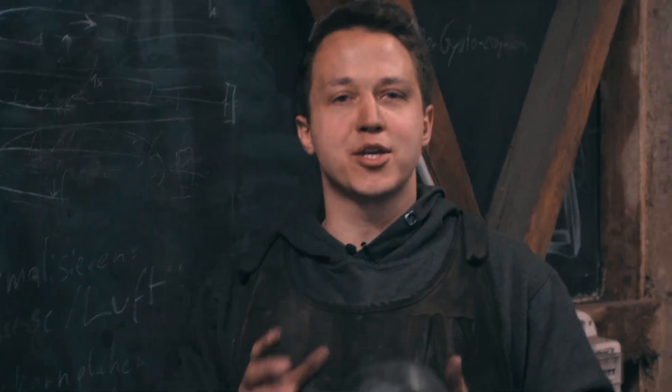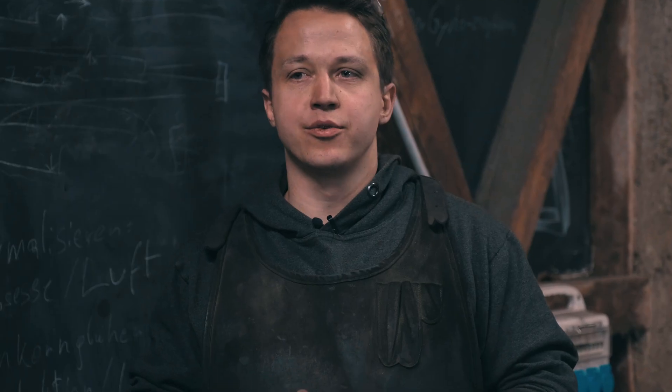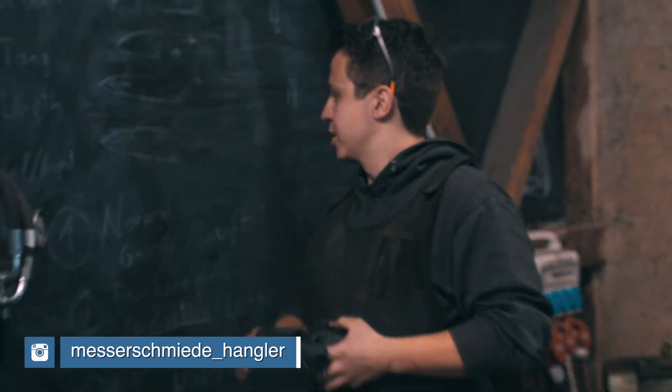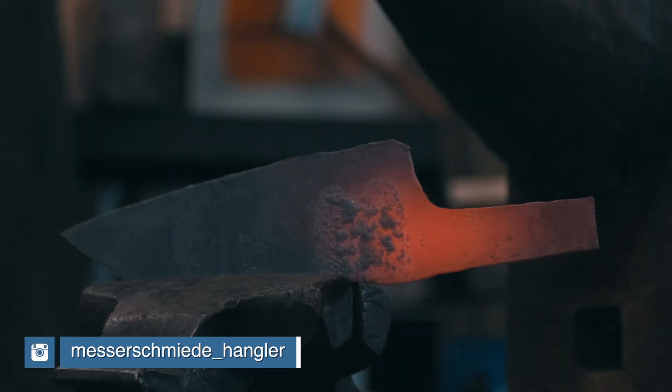After the forging, you want to make sure that your grain structure and your metal are in the best condition for grinding, heat treating, and for giving you good toughness balance with the hardness that you want to achieve. So first of all, we're going to do a normalizing cycle.